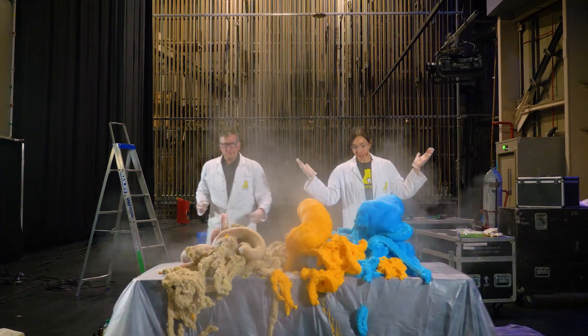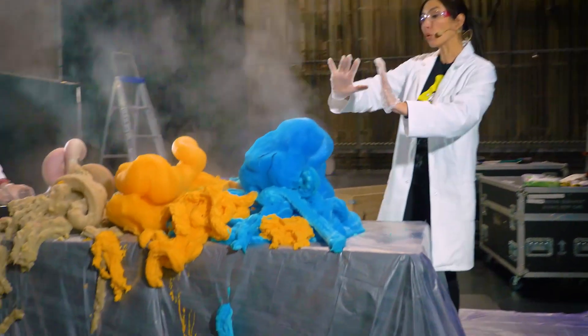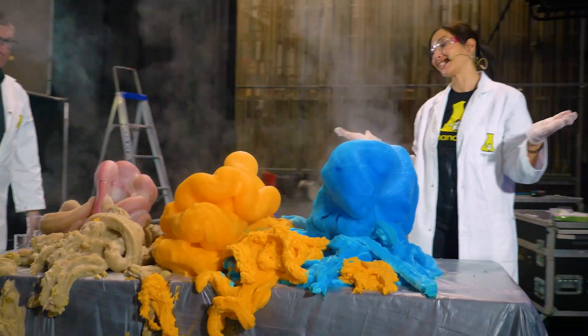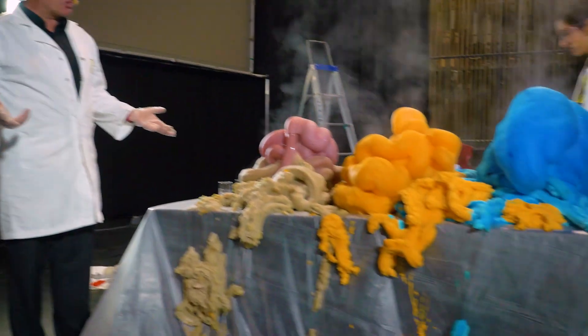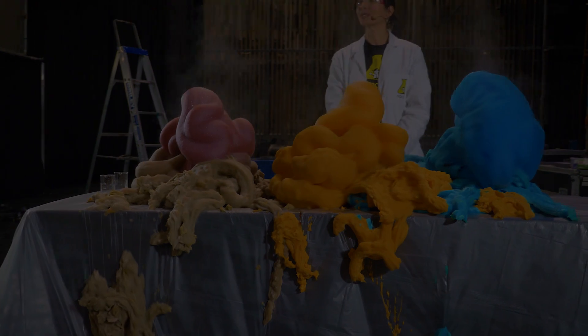And that is what is known as elephant's toothpaste! It's an exothermic reaction and it's putting off an awful lot of heat right now as it's making a whole bunch of oxygen that you can see is being trapped inside these bubbles. This is one of my favorite experiments. Fantastic — and it's still going! It is still reacting down there, more oxygen being produced, creating alien monsters!